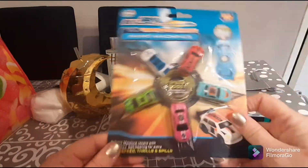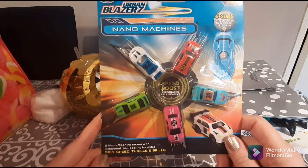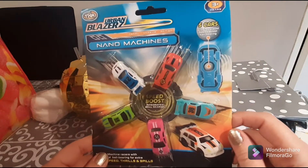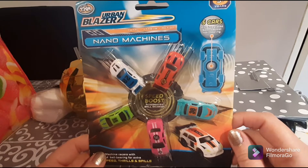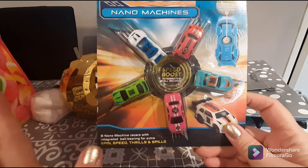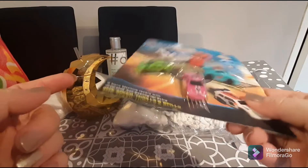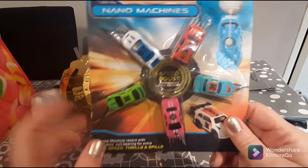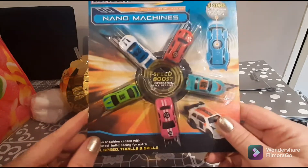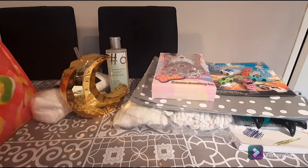I saw these little nano machines — I've never seen them before. They are Urban Blazers, for ages three and above, and you get five cars with an integrated speed boost ball bearing, which I'm assuming makes them go super fast. They make a lot of noise, but they're cute and adorable because they're so tiny. I just had to pick these up!